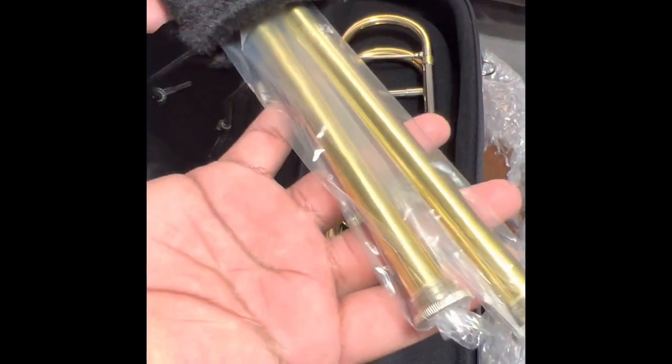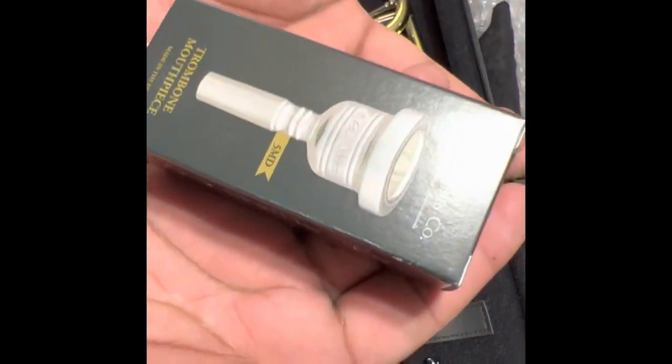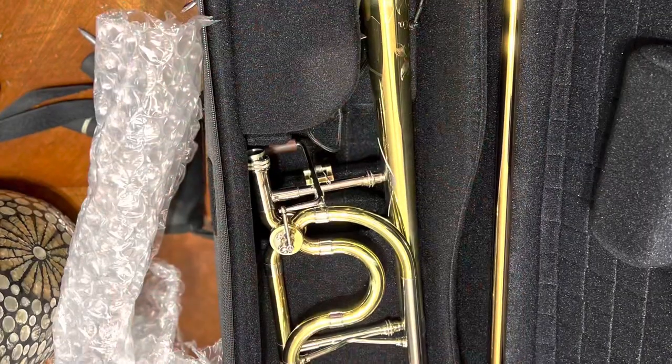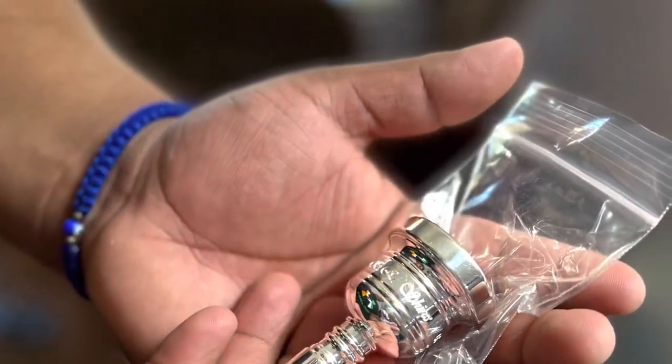The QLSE handslide is a .547 inch standard weight gold brass and yellow white crook. It has three interchangeable yellow brass lead pipes. It has a 5G MD mouthpiece, as well as the Joseph Valesti model custom engraving.